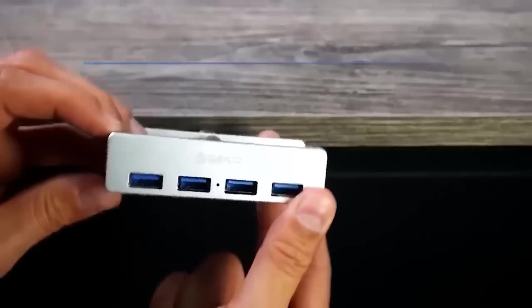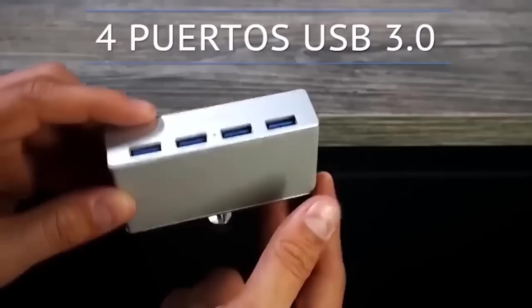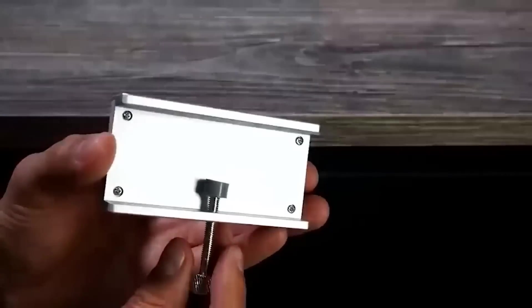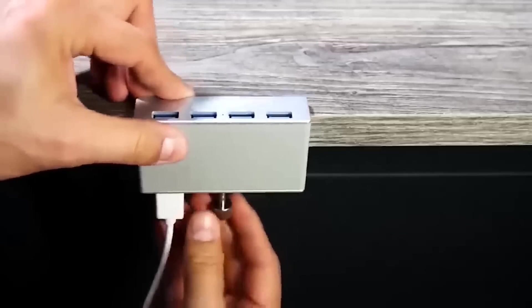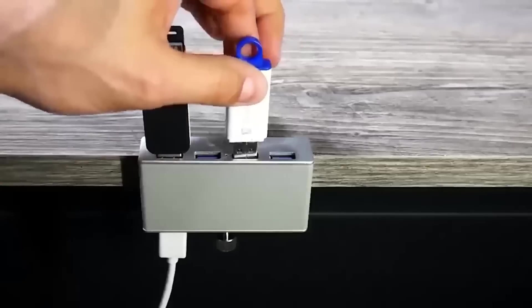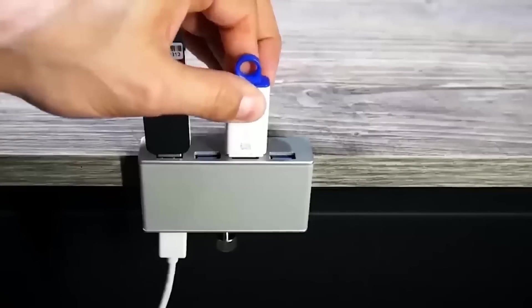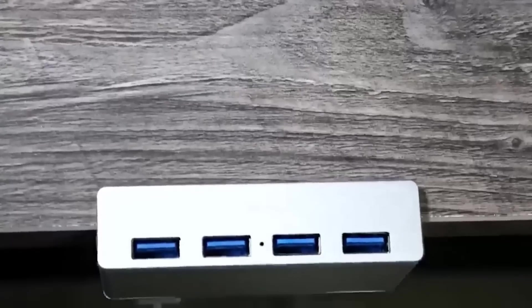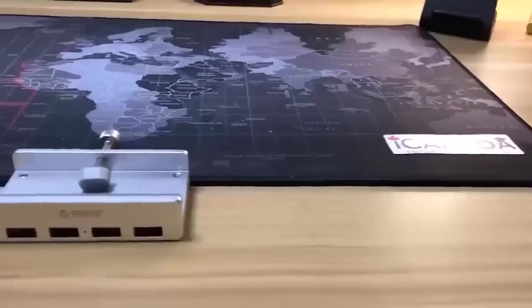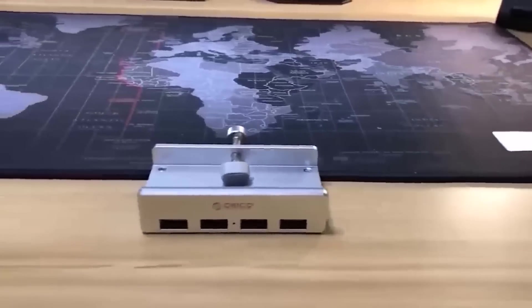With the trend of reducing the number of USB ports on devices from different manufacturers, it is necessary to use USB hubs. A quite good option would be this one from the company Oracle. In the package comes a USB 3.0 cable of 1 meter length for connecting to a computer. The hub itself has high-quality build, four USB 3.0 ports, and a blue LED power indicator. The distance between the connectors is enough so that connected cables do not interfere with each other.